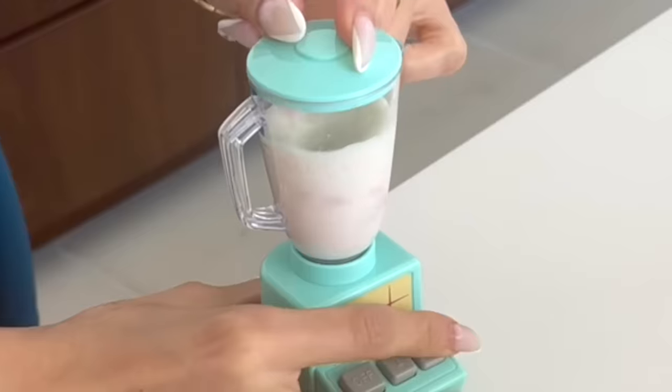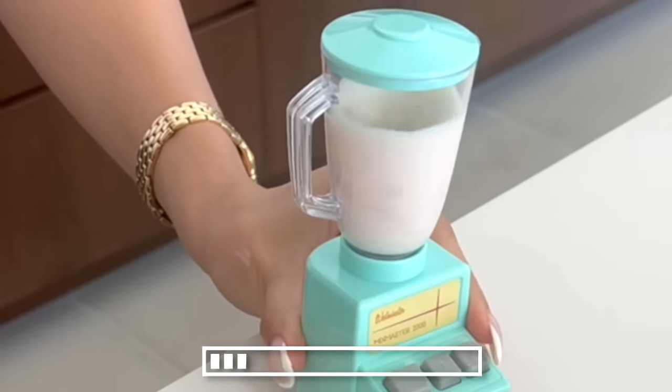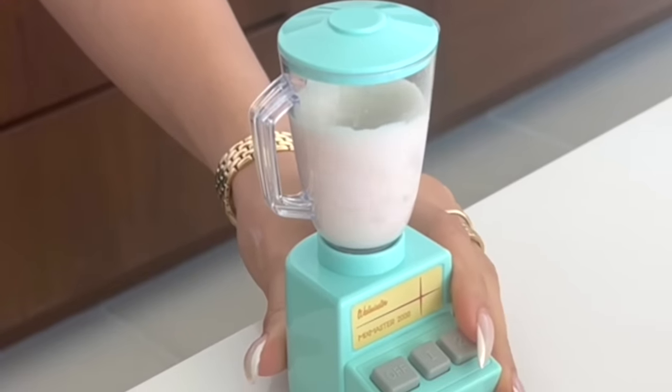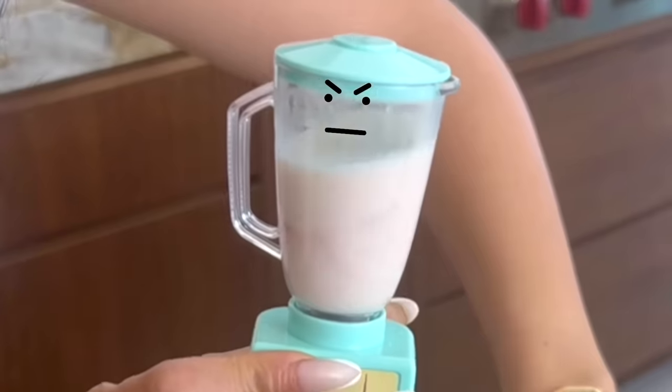Then we're going to put it in our mini blender. We barely have any milk left, so I'm gonna pour some almond milk in here. Vegan teacher would approve. Put the top on it and then blend it up. It's going, it's actually working! I didn't think it was gonna do it. Like, this is battery powered and it's using every last bit of energy — the bunny inside the battery. I'm waiting for the milk to turn pink. I feel like it's gotta go faster. Come on, go.